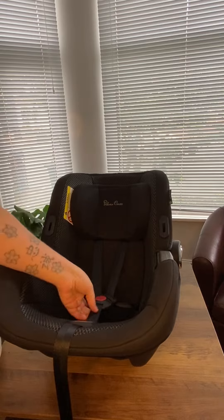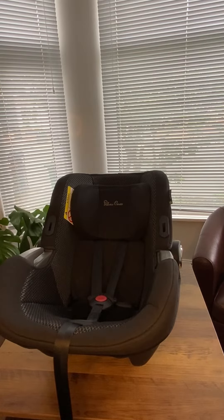And then you should have a crotch pad as well, and that would very easily just lift straight off the buckle.